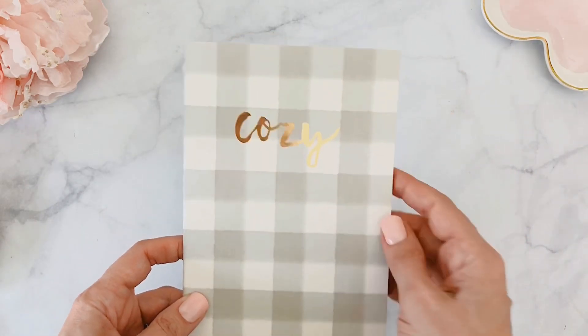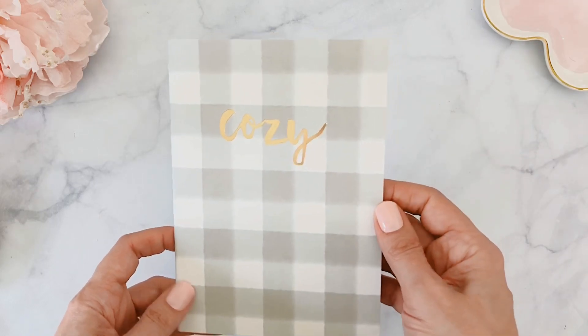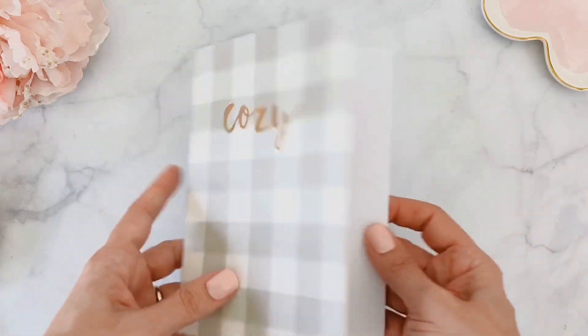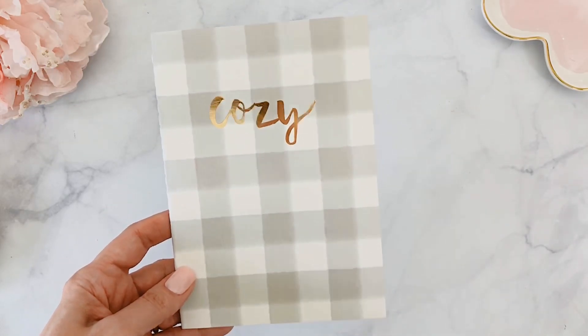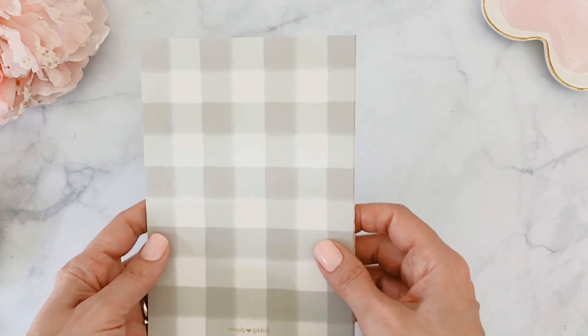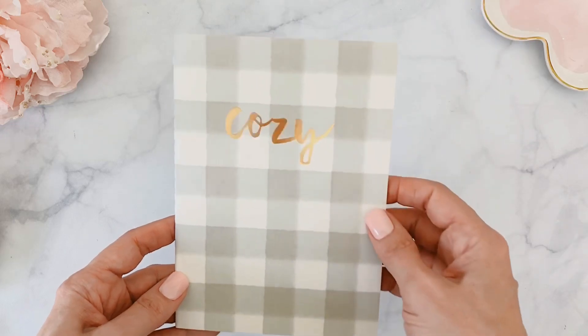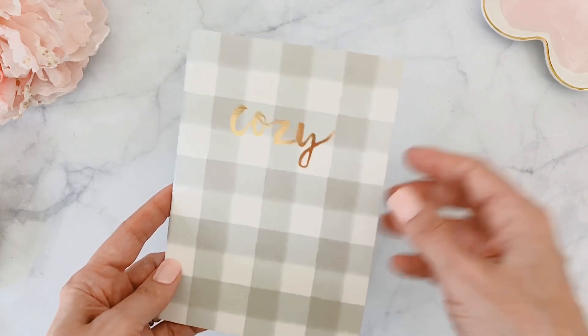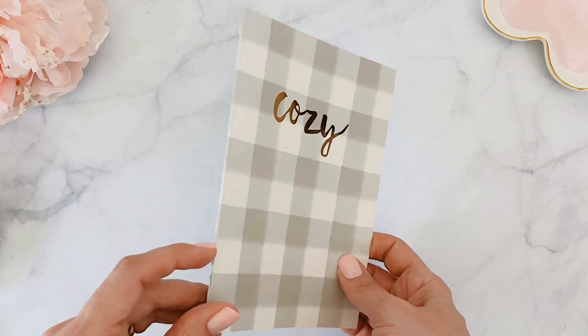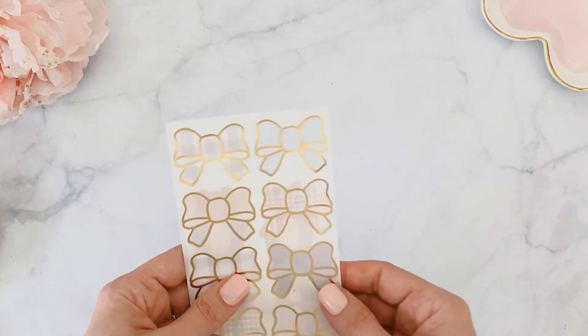This is perfect if you're a minimal planner — it can last you a long time. Another thing I always love to receive is the traveler notebook insert. This is a B6 size, perfect for journaling. The paper is always nice and thick and dotted, so you can use it for everything — lists, build your own journal, etc. It has a gold embossed 'Cozy' on the front. I sometimes alter mine by cutting them down to a smaller size.